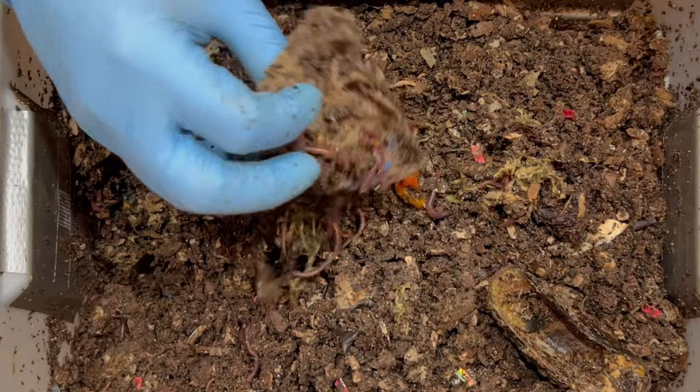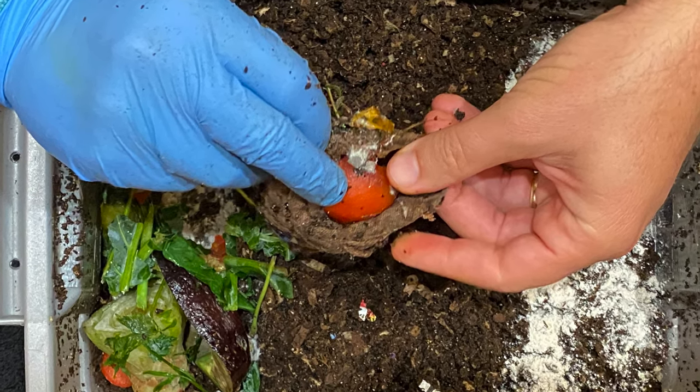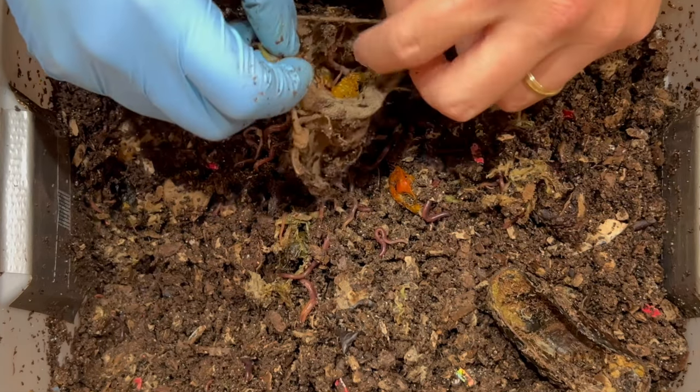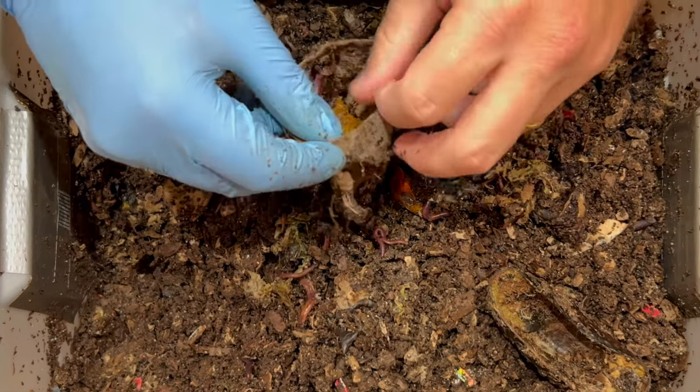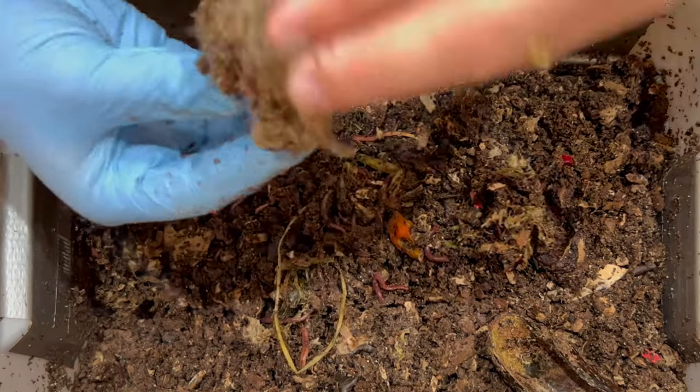Here's the burlap sack and I think we put a tomato in here — let's just see if there's anything left inside of it. Sure enough, I see a bunch of worms in there, let me give you a peek, hopefully you'll be able to see them.